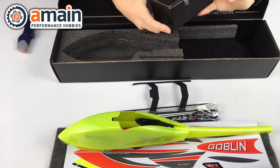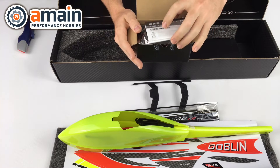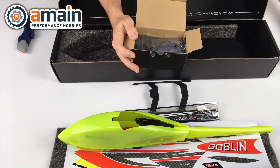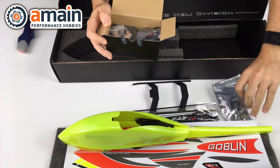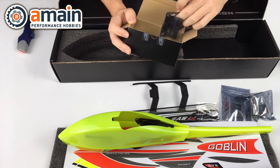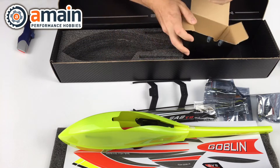Now this is the gold mine — this is the electronics package. We've got the manual up front for the speed controller and we've got the SAB 60 amp speed controller. We've got the cyclic servos here — I believe these are the black cyclic servos; the rudder should be a different color but I'm not 100% certain. Either way, you have all four of your servos in this box.